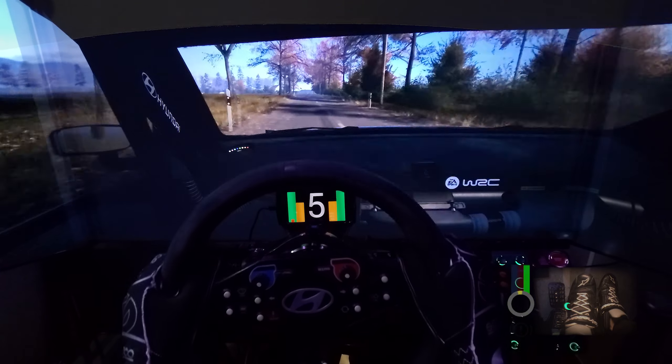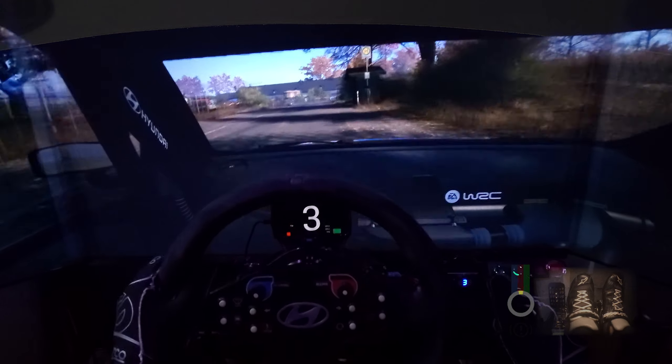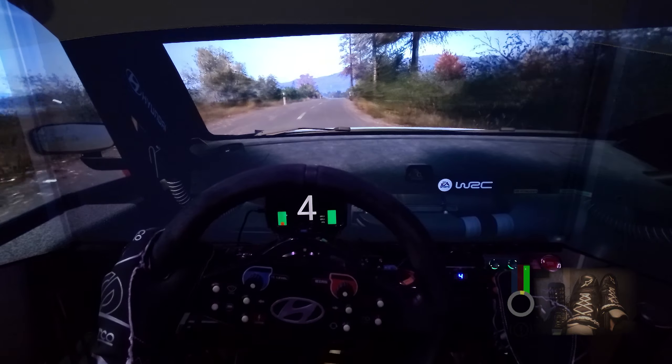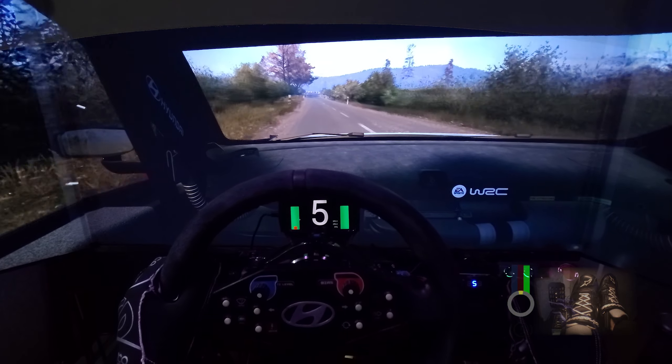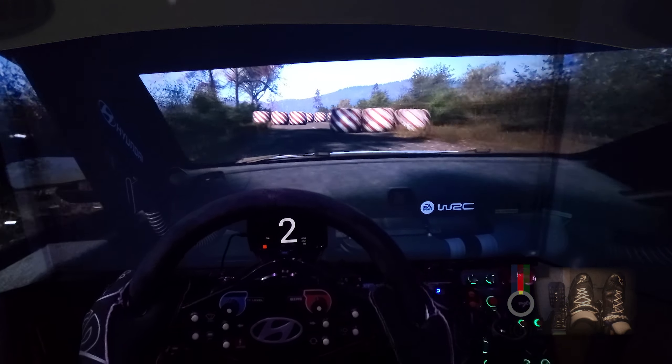Slowing, slight right, 40, turn, 1 left, 50. Right of a small crest, 90. Slight left, 240, slowing. Left entry chicane, 260.